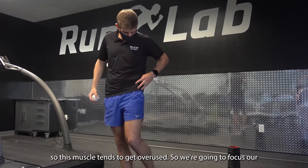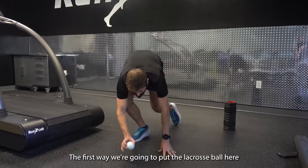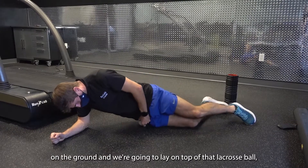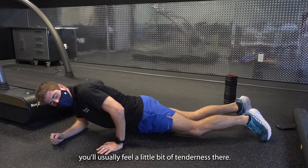So we're going to focus our attention right here and do that two different ways. First, we're going to put our lacrosse ball here on the ground and lay on top of it, kind of on the outside front of the hip. Get situated on that part — you will usually feel a little bit of tenderness there.